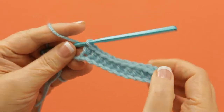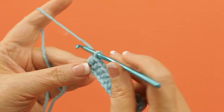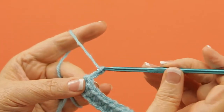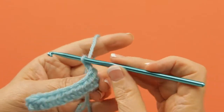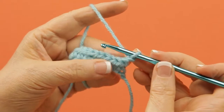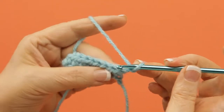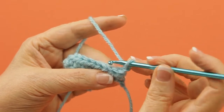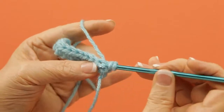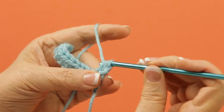Now to do the other side, you'll have to do a turning chain. Two chains is customarily the height for a half double crochet. You will turn it, and then you'll work into this stitch right here. That is actually the first half double crochet on your row now. Yarn over, pull through all three.